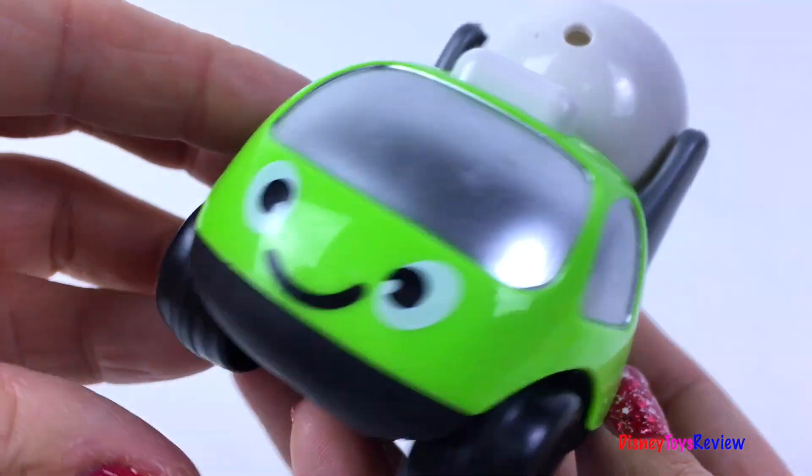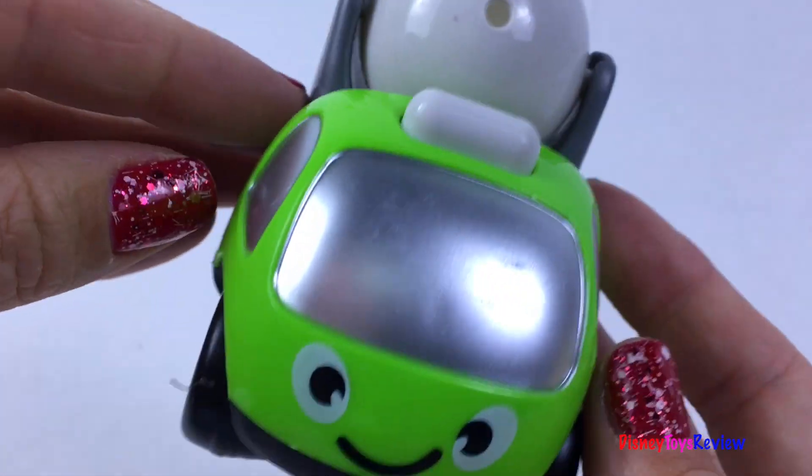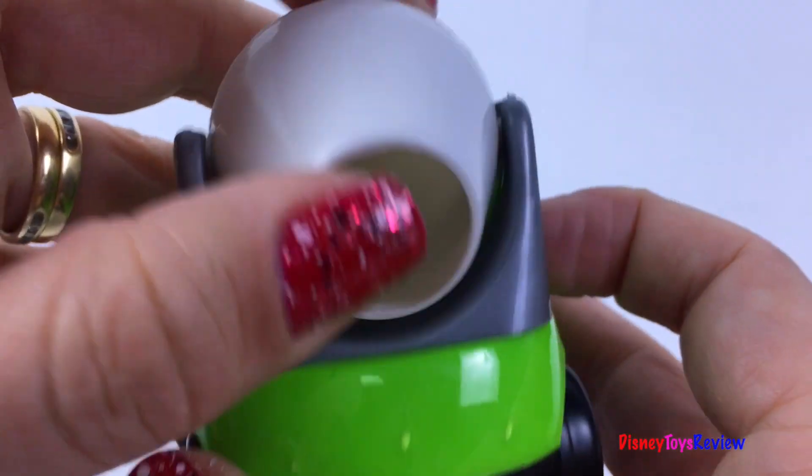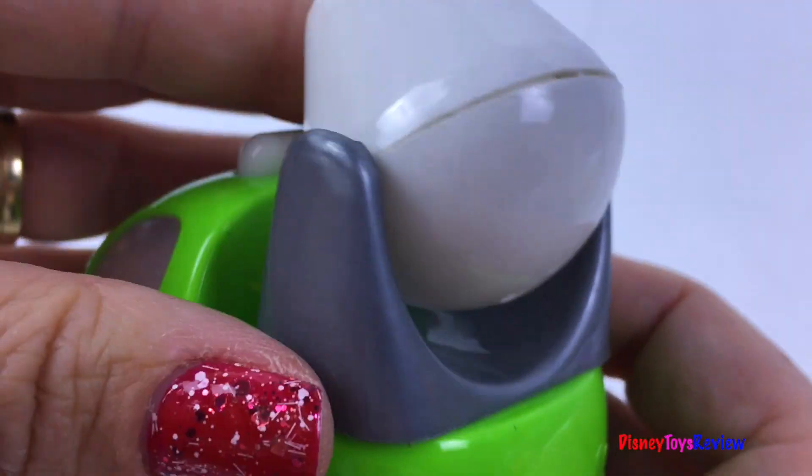We also have a cement mixer! It goes up and down! So fun!